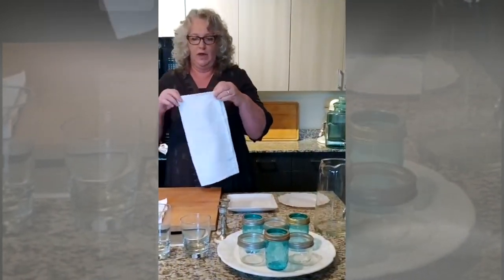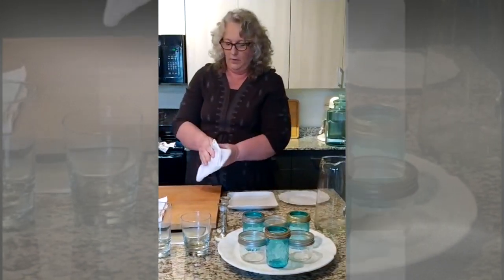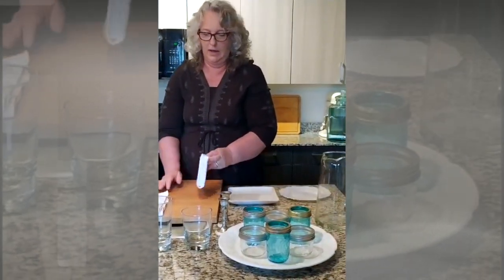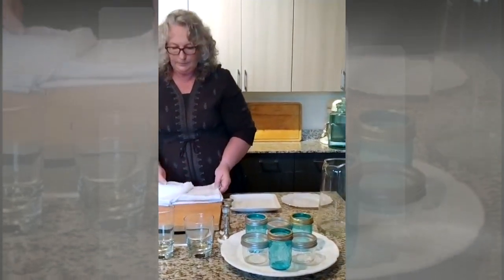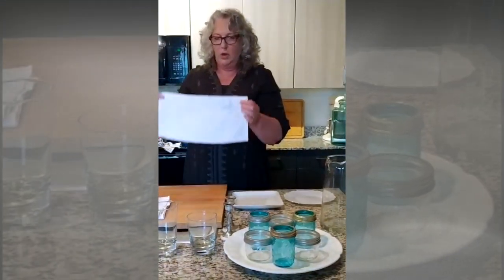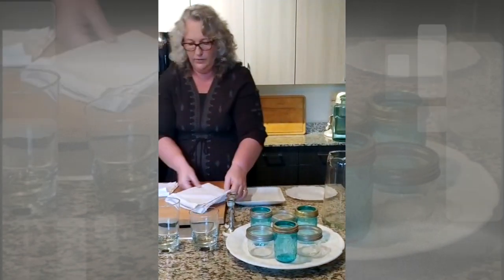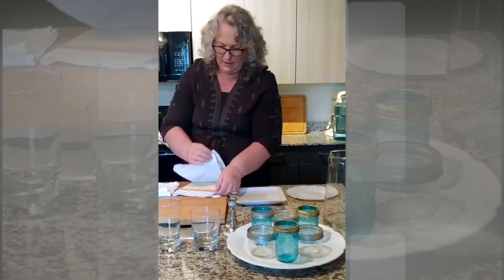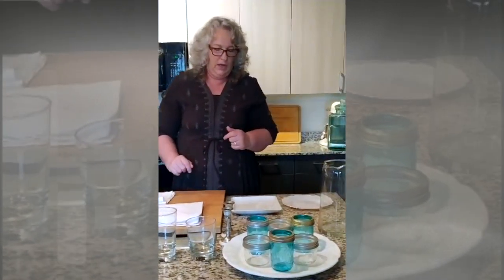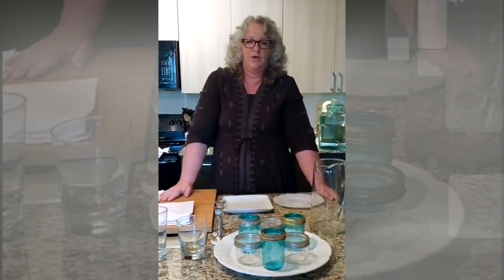You're wondering what to do for the afikomen bag and for the matzah bag if you don't have anything. Take another napkin, fold it in half, put the afikomen in, and fold it over — it's all wrapped and ready to go. For the matzah bag, we did this years ago when we were doing a Seder for our church and didn't have enough for all the tables. So I took a white napkin, folded it in half, then folded it again. And then all I did was insert the matzah in between the folds, and there you have your matzah tash bag. It's all ready to go. So this is another version for you to do out of things you have in your home.